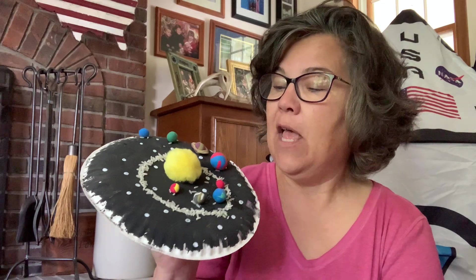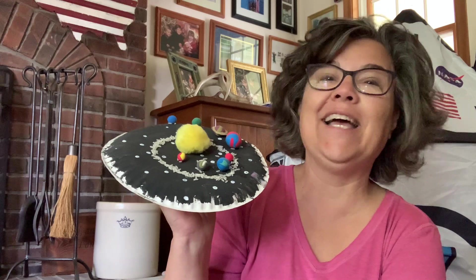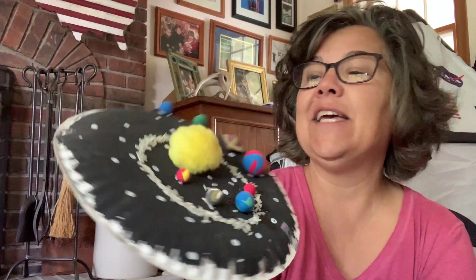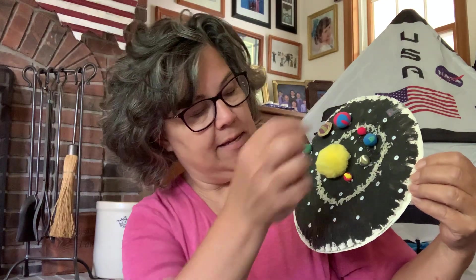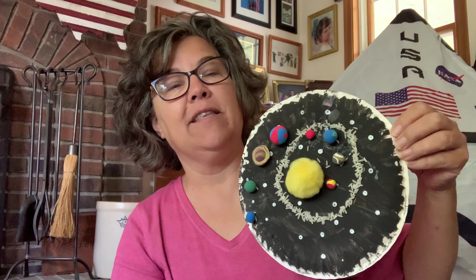I had planned on just using different size puff balls that represented each planet, but when I went to the store I couldn't find all of them that I needed. Afterwards I went to another store and they had every puff ball known to mankind — half of them were on clearance for 24 cents a bag! So you can either take the crazy route, the puff ball route, or the easy route and just use circles of paper for each planet. The kids painted the plate and put stars on with a Q-tip and white paint, let it dry, then we put it together and reviewed the names of the planets.